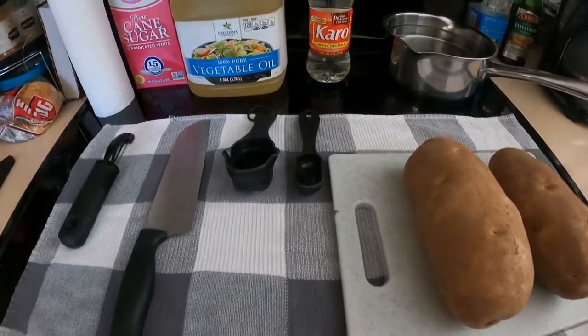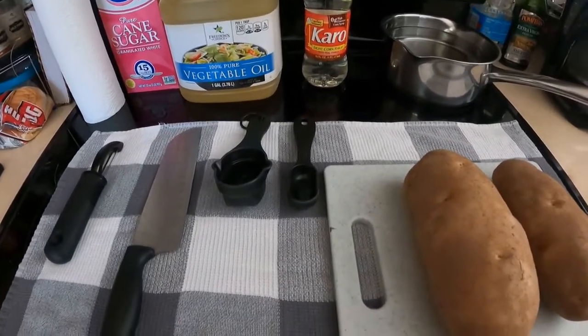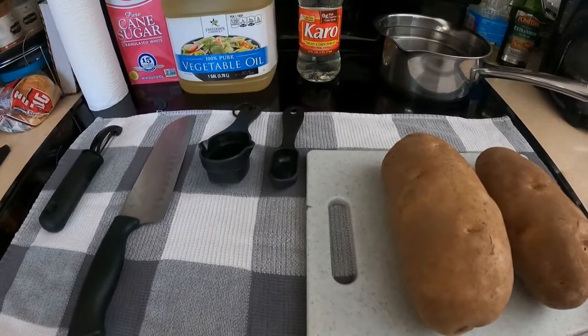All right, it's Wednesday and we are going to make some homemade McDonald's fries. Yes!